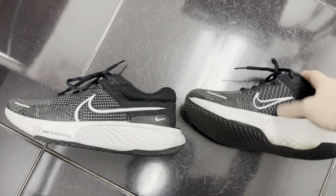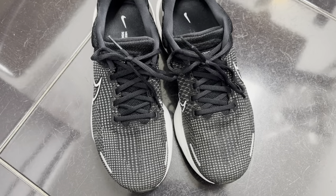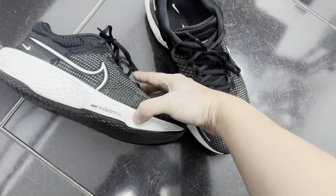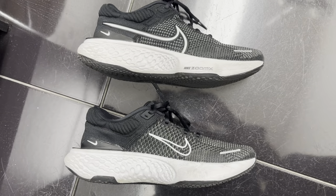They are a little bit heavier, but I don't mind it. I like them — they're comfortable. After breaking them in, I did like them better. My feet don't ache and my legs feel fine.